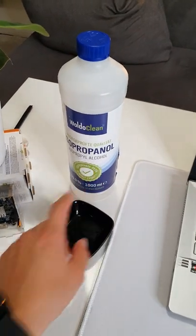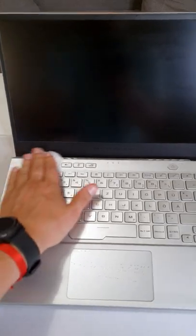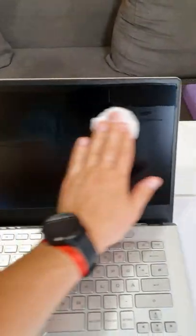Use isopropyl alcohol or rubbing alcohol. Dip a cotton pad in it and rub it across the surface. Use the same pad for your lens. Better.